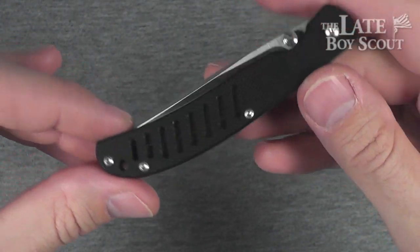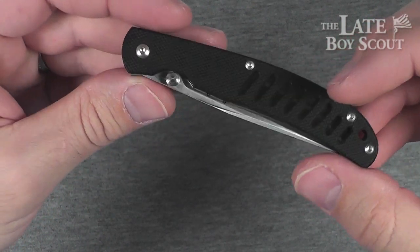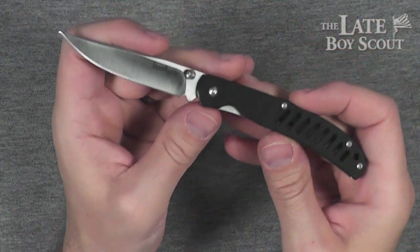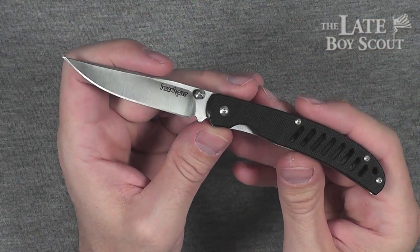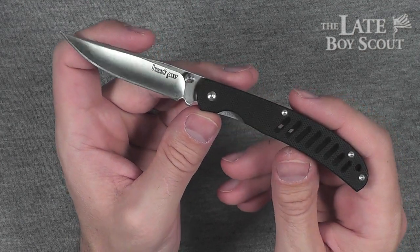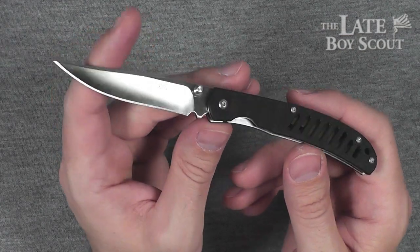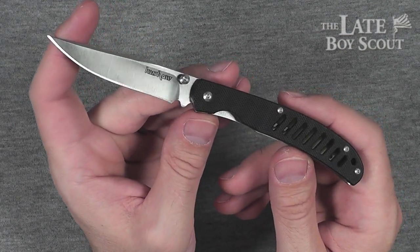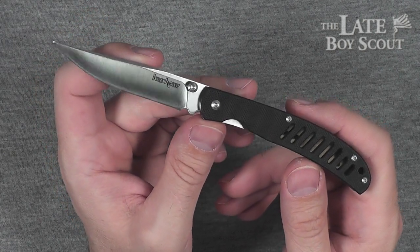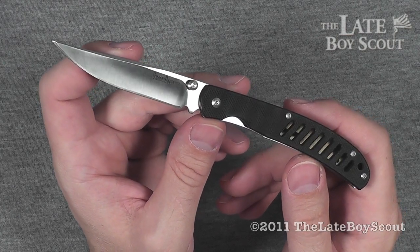What else can I say about this knife? It's a terrific little knife, and for the price I couldn't say no to it. I highly recommend it as a light-duty everyday carry knife. It's working great — I can't say enough nice things about it. So there you go, guys. There's my review of the Kershaw G10 Hawk. I do recommend it for the role you're going to put it into — again, light-duty everyday carry. Thank you so much for watching. I'm the Late Boy Scout, and I'll see you guys later.